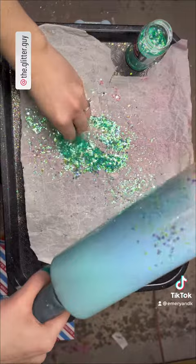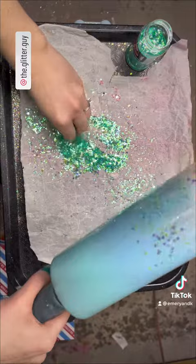One big tip when using chunky glitter, or really any glitter, is to have your glitter bottles open and set to the side so that all you have to do is grab them and use them — you don't have to fight with the cap.